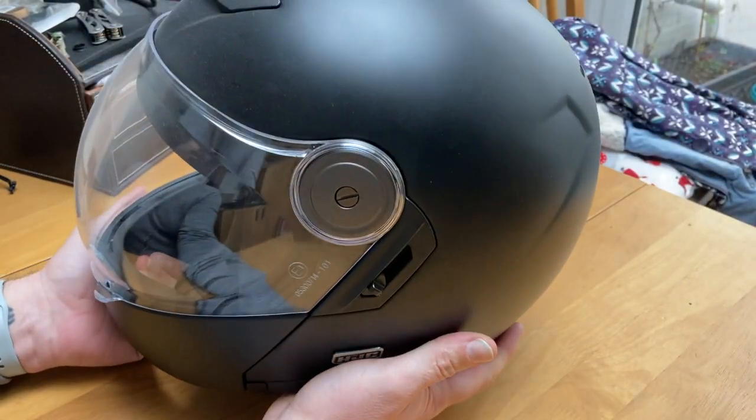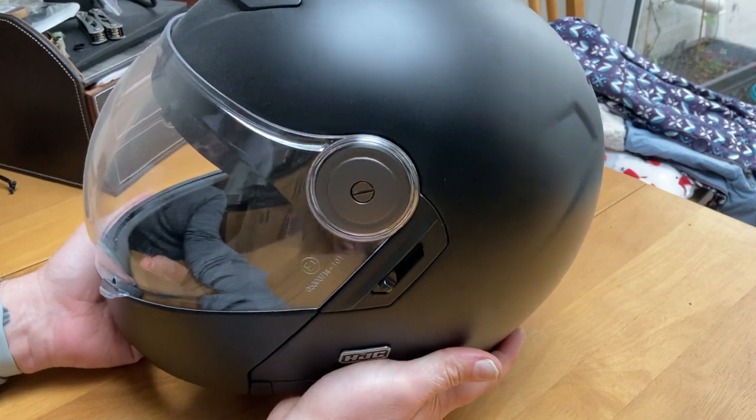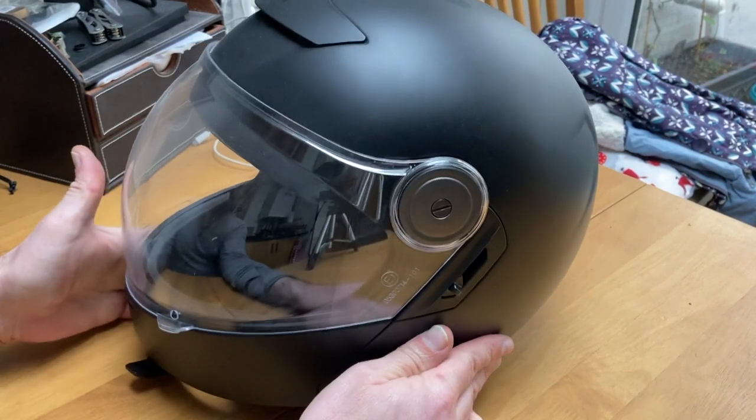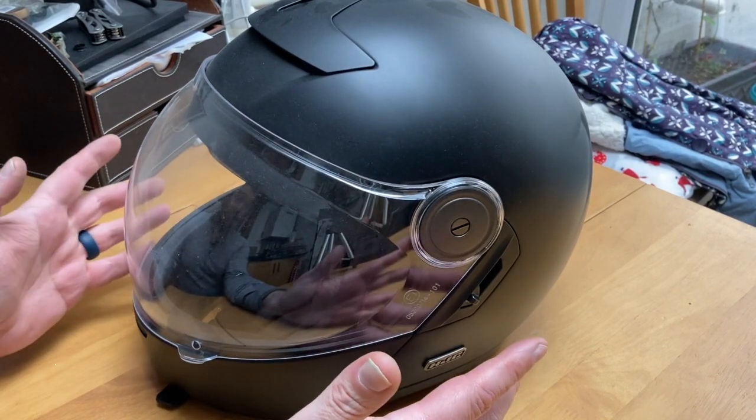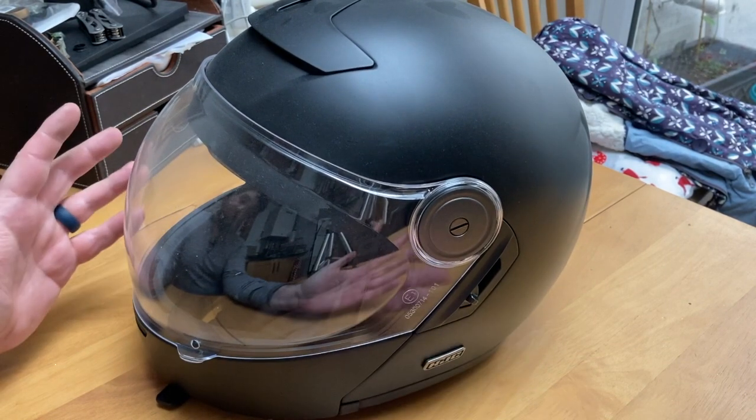This one I've actually had for coming up on four and a half, five months, and I actually bought this before I bought my other HTC modular. Based upon how nice this one was, that's why I went for the other.